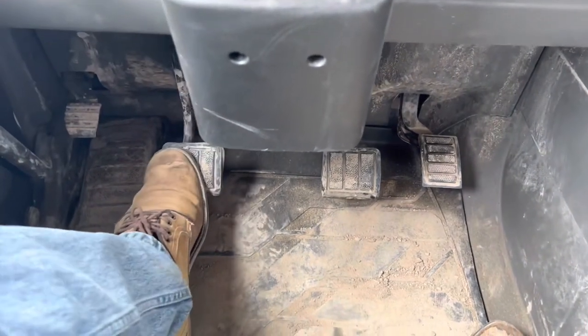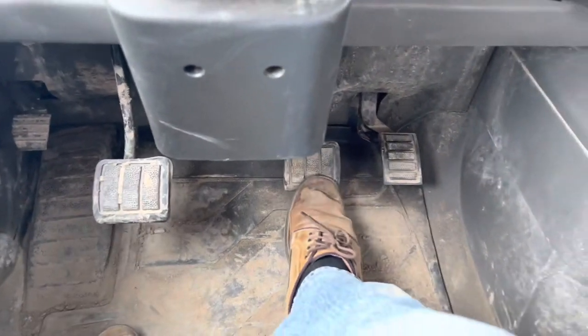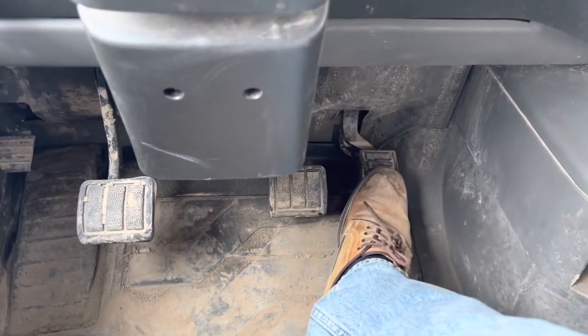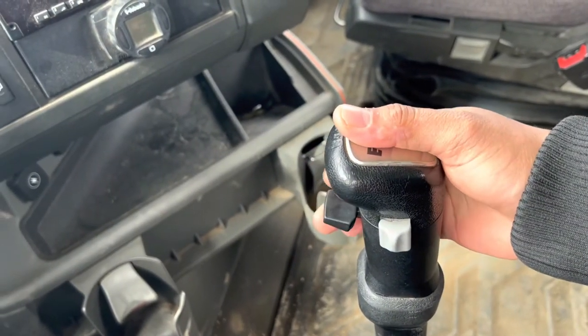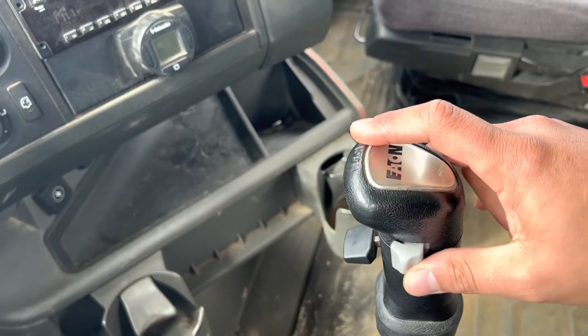Clutch. Brake. Accelerator. Range selector. And splitter.